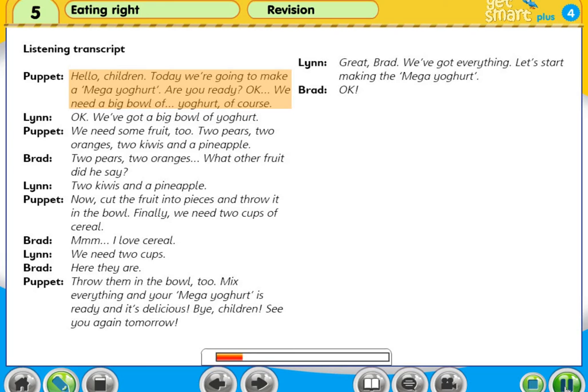We need a big bowl of yoghurt, of course. OK. We've got a big bowl of yoghurt. We need some fruit, too. Two pears, two oranges, two kiwis and a pineapple. Two pears, two oranges. What other fruit did he say? Two kiwis and a pineapple.